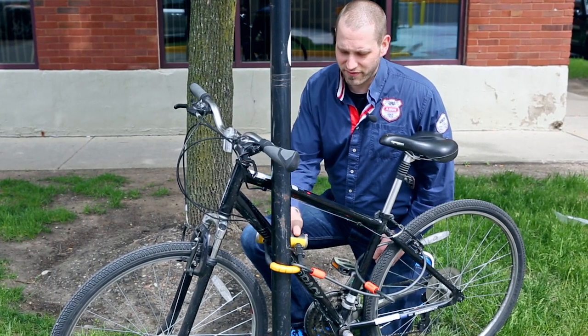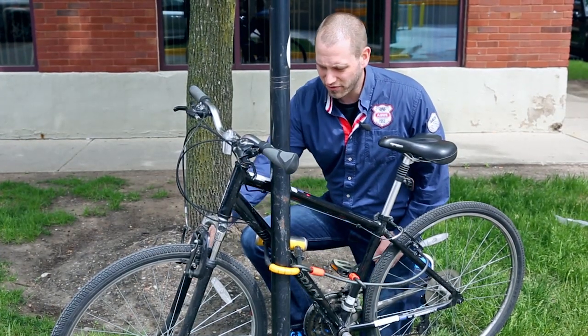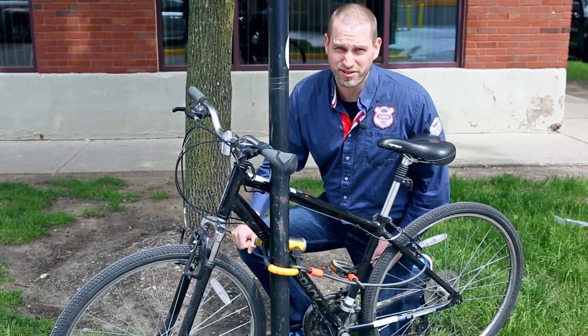This was done right. You have the bike locked to a fixed object, the cable going around the back wheel, and the front and back wheel are secure with security skewers.